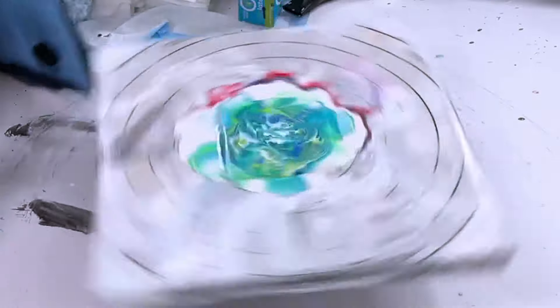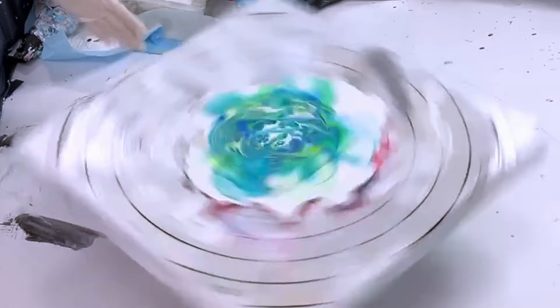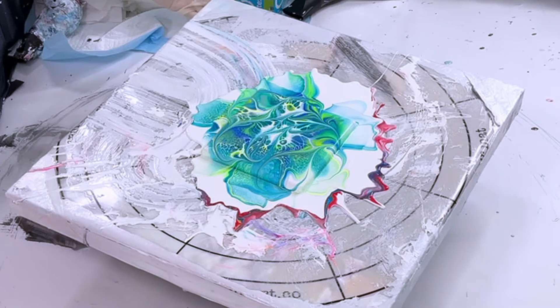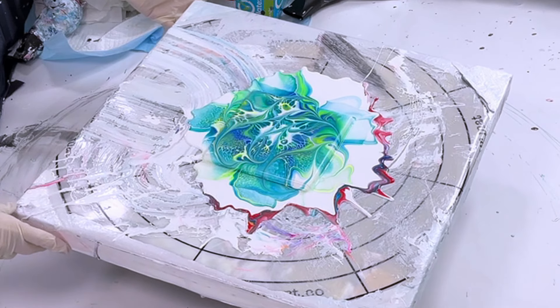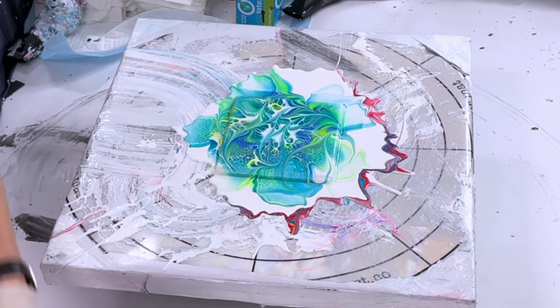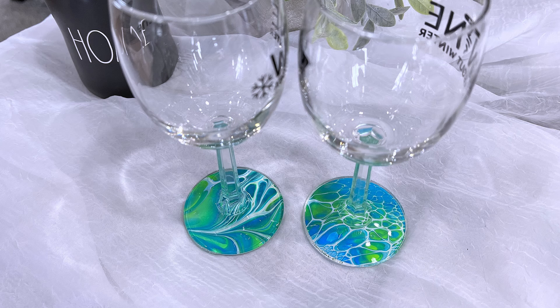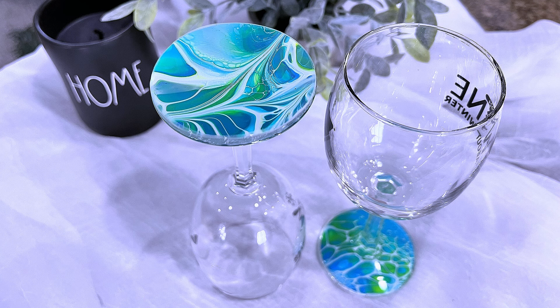I spin it out to remove the weight of excess paint, and after this I allow it to dry for 24 to 48 hours, then peel the skin off. In my next video I'll show you how I peel the skin. And there are the glasses — aren't they gorgeous?